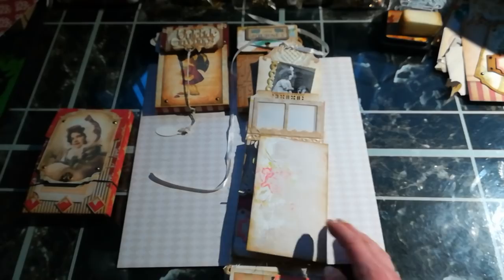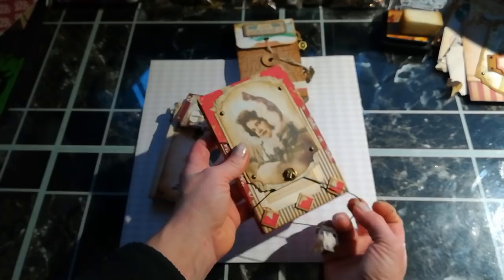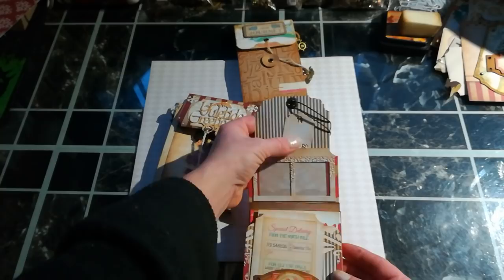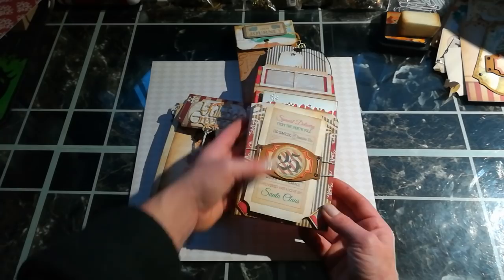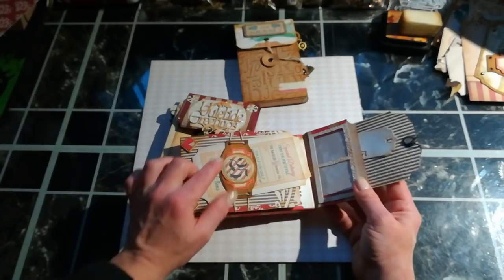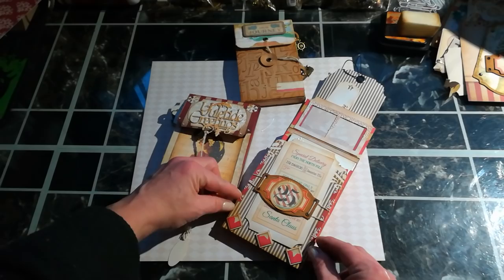Then I've got these two Christmas journals. Here I used an elastic band as a closure. It opens like this and we've got a window pocket here. I have to work left-handed because of my light switch. Here there's a slide pocket — I thought I'd use this as a closure but I placed it a bit high. You can use something like this as a closure, just put it a little bit lower, and then you can slide your top page behind that.